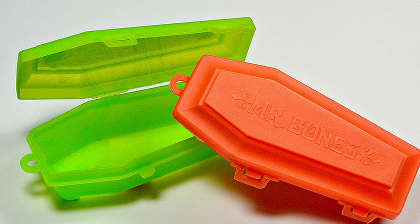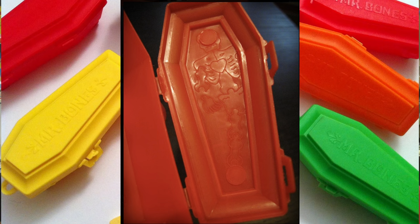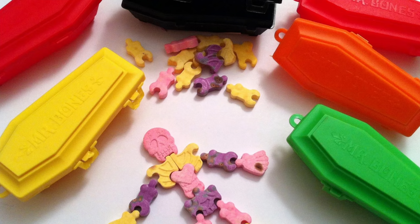After that, he went on to make these coffins for Mr. Bones — little plastic coffins. The top of the lid had the Mr. Bones logo on it, with two little latches on the side to keep your candy from falling out when you're carrying it around. If you opened it up, there was a Mr. Bones picture on the inside of the lid. And there was a little loop on top so you could put it on a necklace or key chain.